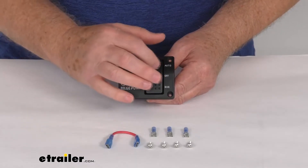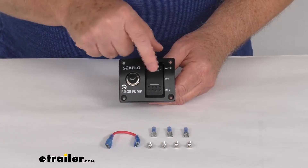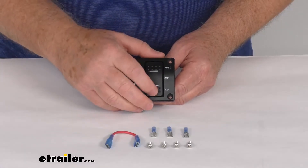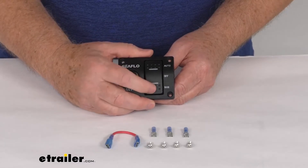Also, if you notice these two lines right here, those actually light up when it's connected. So when you push the auto, that will light up to let you know it's on. And then when you push down, that light will come on, and when you release it, it will go off.